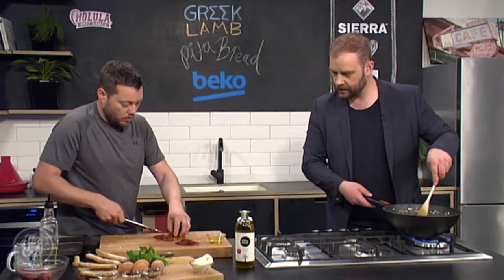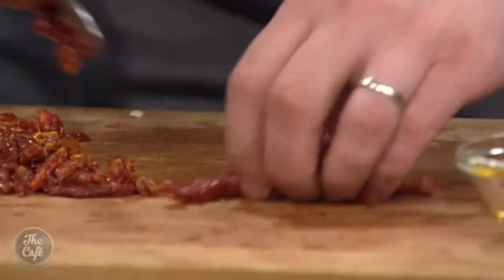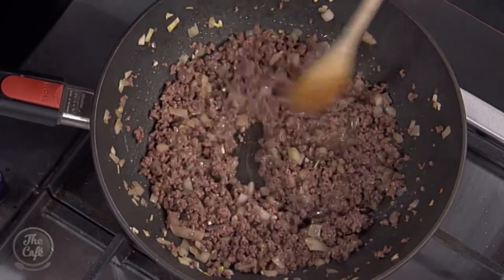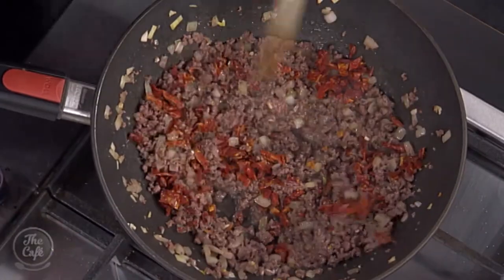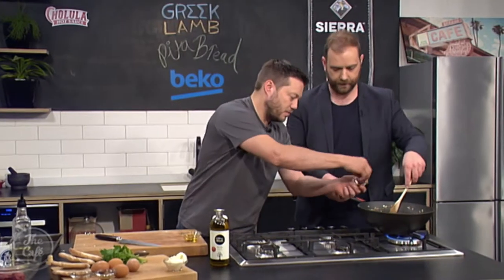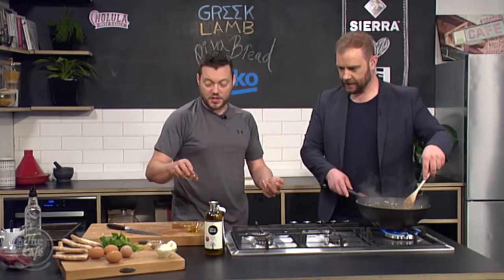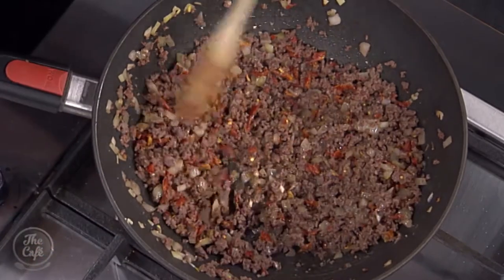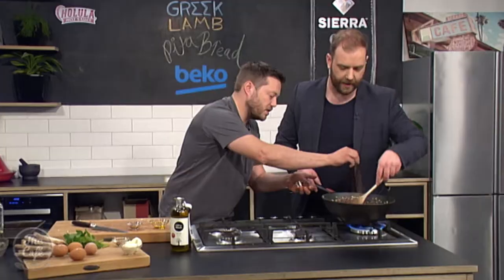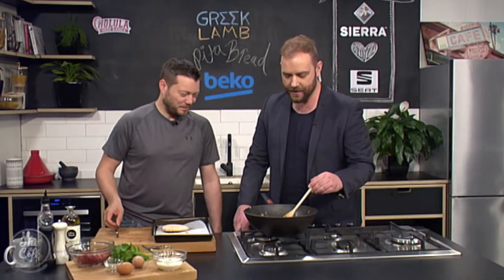I'm just going to dice them up roughly. Have a look at the mince — nice and brown there, nearly there. I'm going to put all these tomatoes in. Speaking about flavour, some chilli flakes in there as well. If you don't want it spicy, leave them out; if you like it really spicy, put more in. I've got some ground cumin as well — that goes in — and some cinnamon. Those really sweet spices. Mark is transporting us to Greece with his pita pockets. This mince is smelling really good.